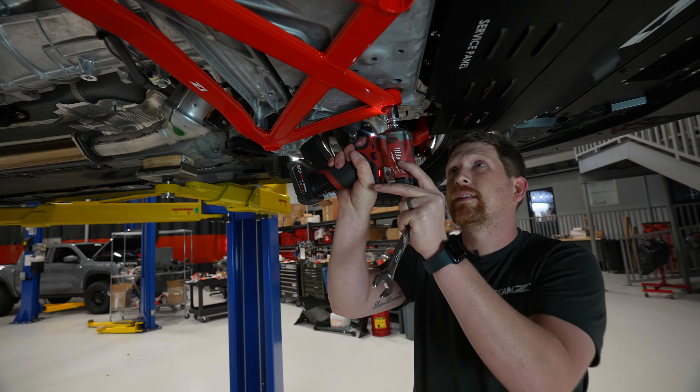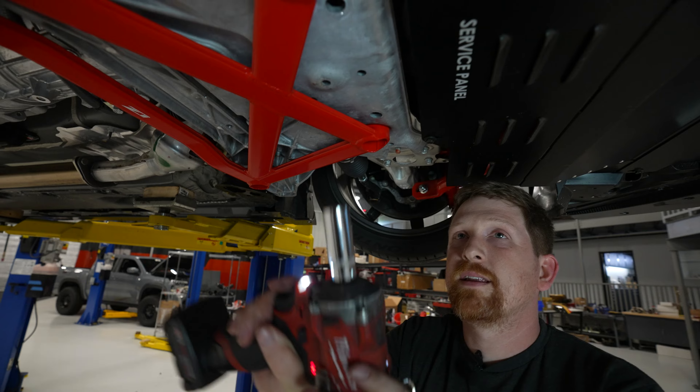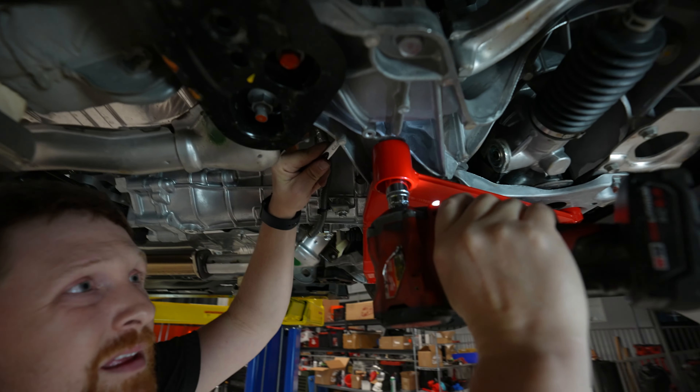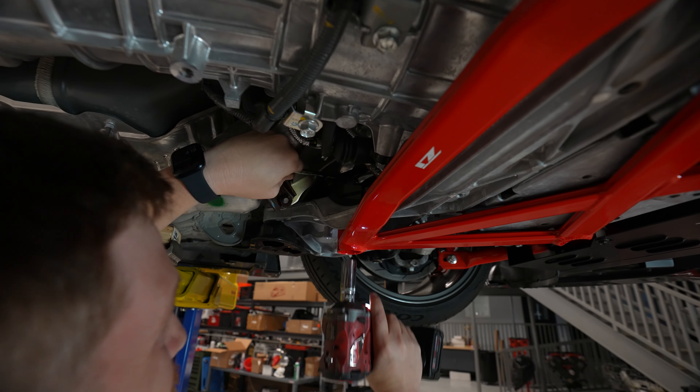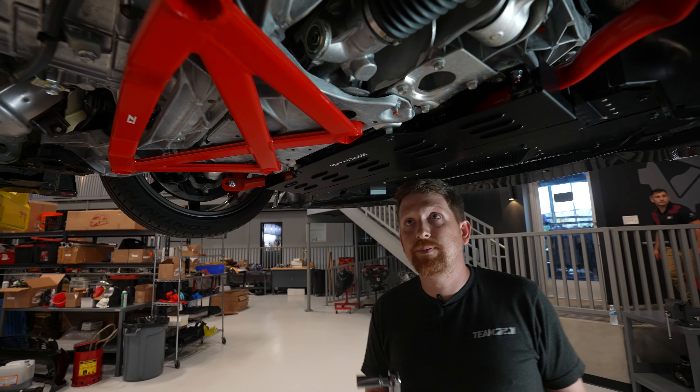Grab your impact and just lightly snug them up. Now the last thing to do is torque the bolts to spec.